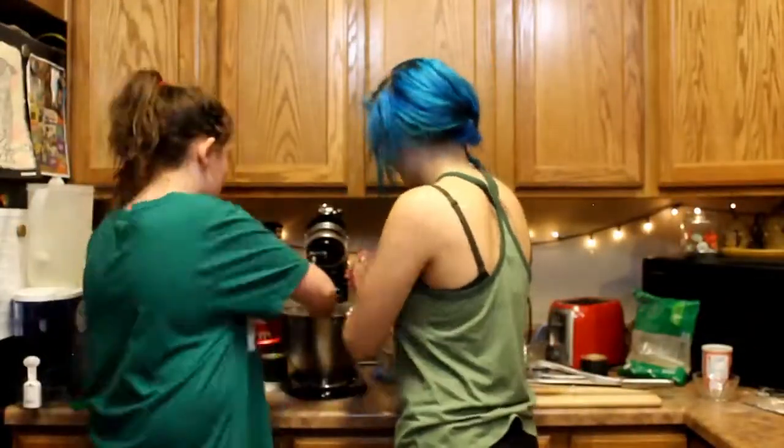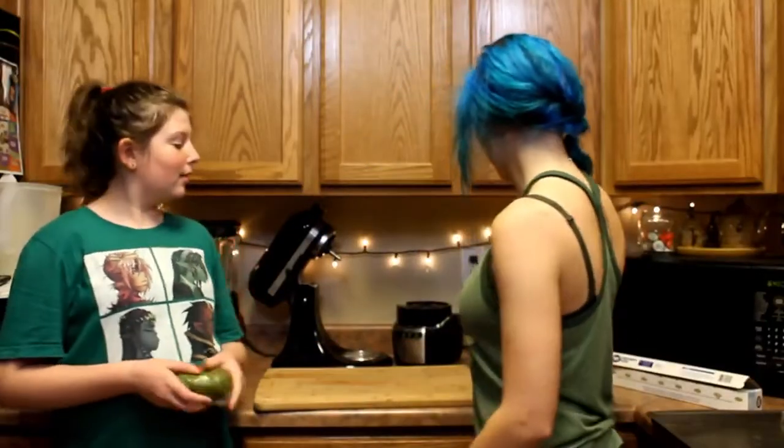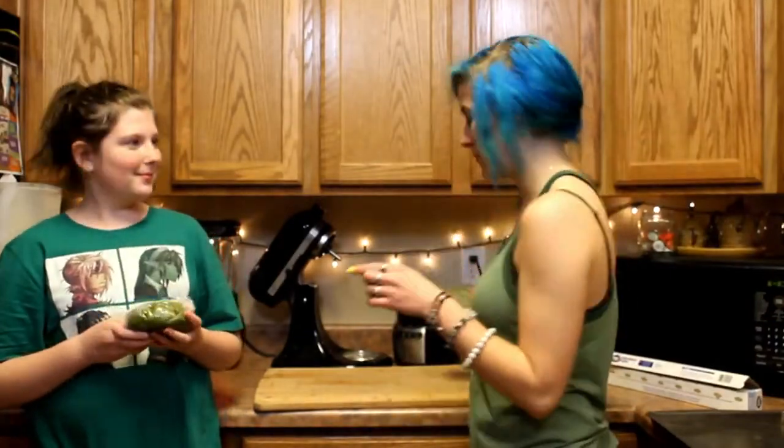We have officially started the process of rolling out the dough and we're going to cut them with our adorable little Rupi cutter.